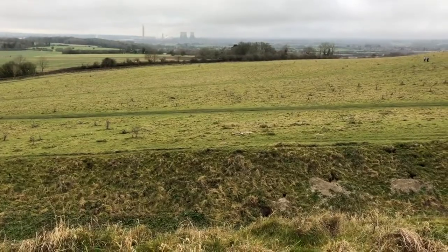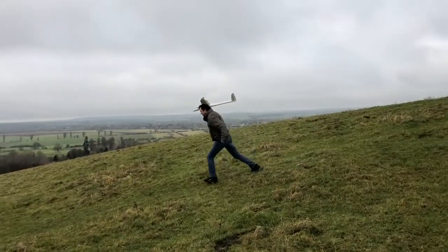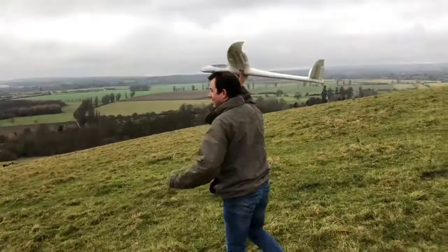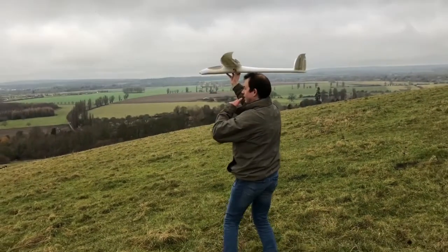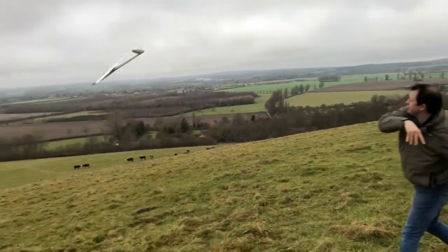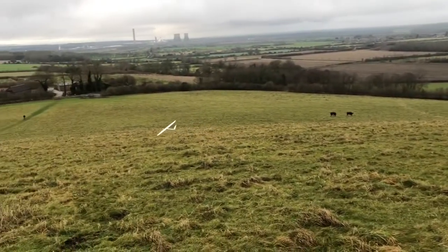So I needed to find a higher hill. The problem I had was that the glider needed to be flying at a decent speed. Eventually, however, I just about managed to get it away and I was rewarded to see the glider settle onto a straight flight along a heading.